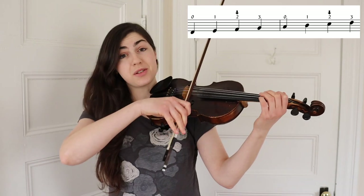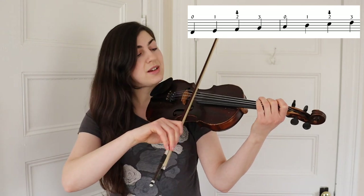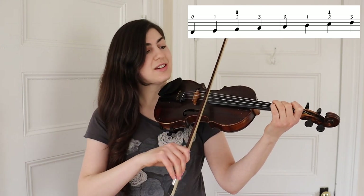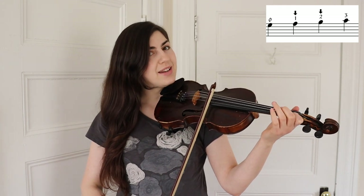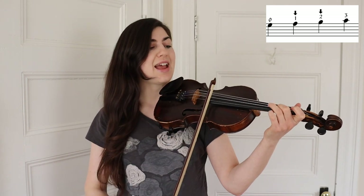Let's play a D Dorian scale. It starts with your open D: one, low two, three. We're also going to have some notes on the E string, so let's play those as well: open E, low one, low two — which is a whole step away — and three.